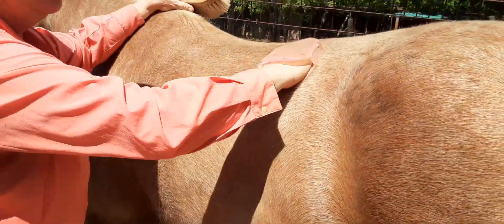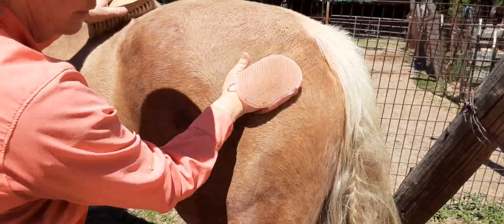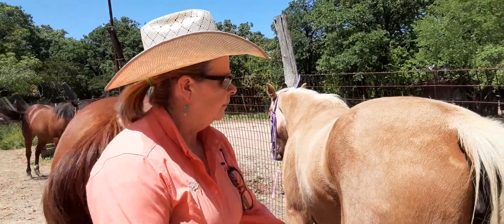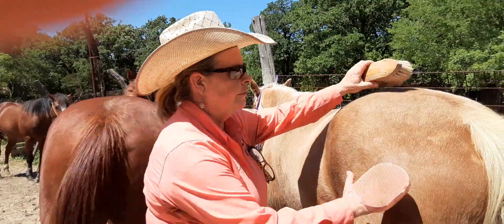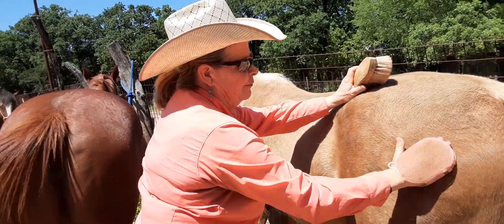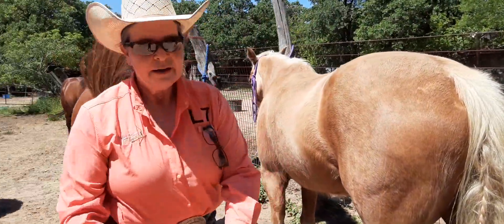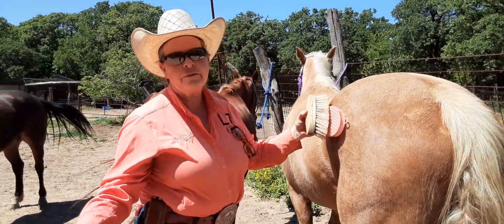Now, if I'm grooming for a show and I really want to see that shine, I don't go to a lot of hair products. I don't spend $15 for the show sheen — okay, I do some. But the most important thing to get that nice shine on a horse is the elbow grease. This right here. When I was growing up, I groomed horses for a guy. I also showed and rode for him, but I spent a lot of time grooming. I'd be grooming 30, 45 minutes on one horse.